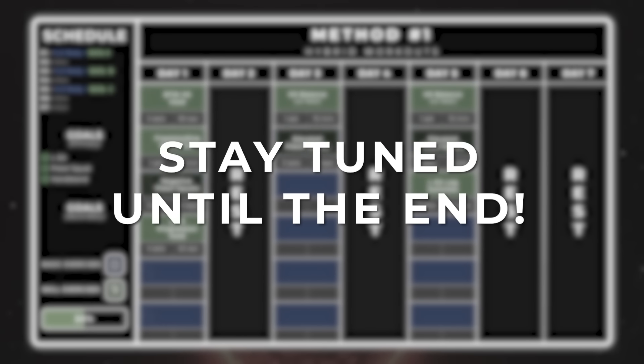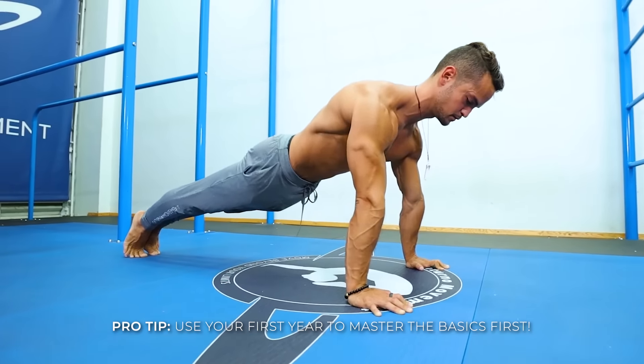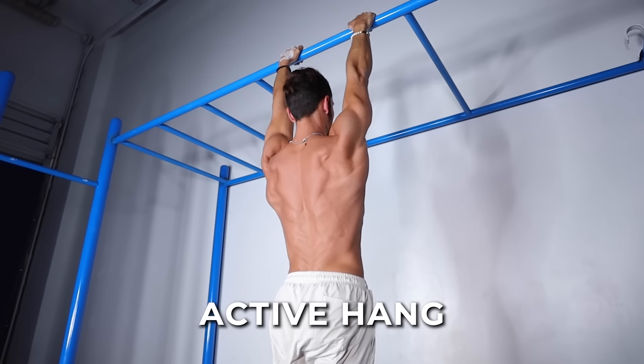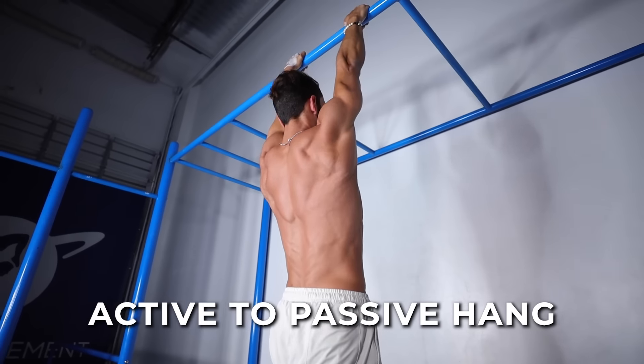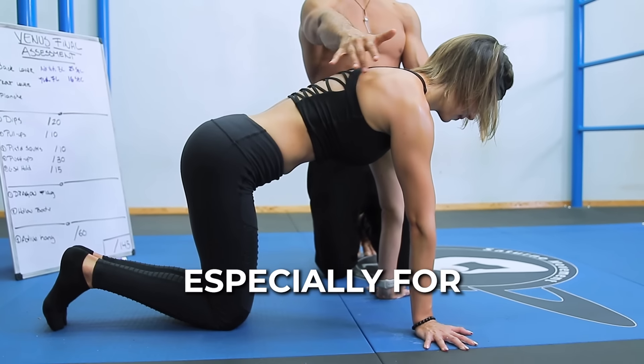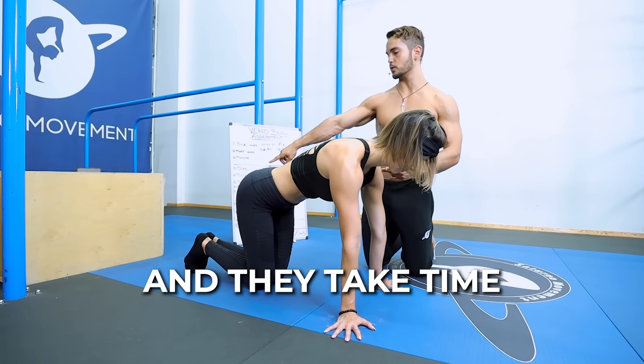Spending time on the basics will never be a waste of time. I will cover how to combine basics with various skills, but please do yourself a favor and use your first year of your calisthenics journey to master these movements first. In addition to the compound movements, this is also a time to work on fundamental stability positions such as top dip support, active hang, hollow body hold, and elbow plank. This is also a time to condition your joints with basic scapula exercises such as scapula push-ups, active to passive hang, and others. Each of the movements mentioned are skills in and of themselves, especially for true beginners, and they take time to learn.